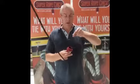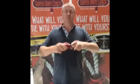Super rope cinch and chain — put the two together and I've connected rope to chain.